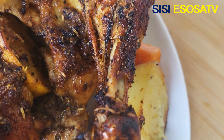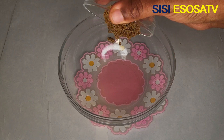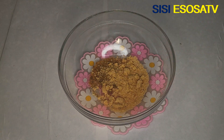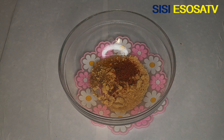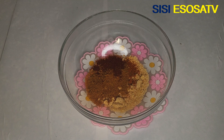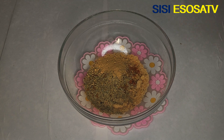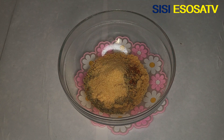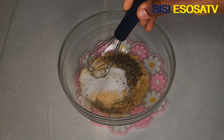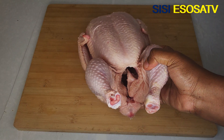The first thing I'm going to be doing is to mix my dry ingredients. In a bowl I'm going to add some bouillon, kale, some onion powder, chicken seasoning, paprika powder, some suya pepper, paprika pepper, dried rosemary, ginger powder, garlic powder, and some dried parsley, and some salt. I'm going to mix that thoroughly and set aside for use later.